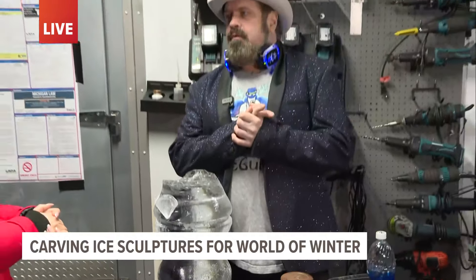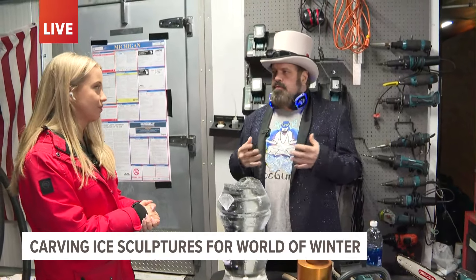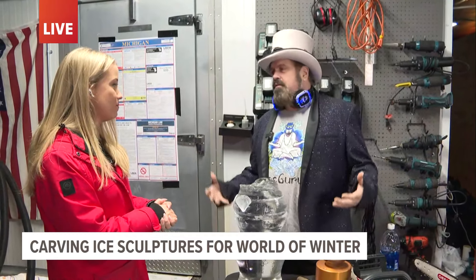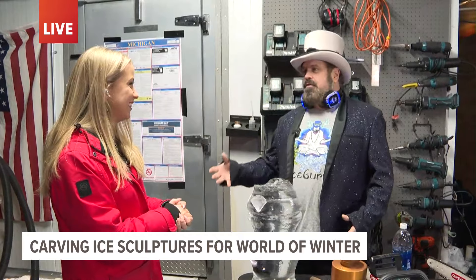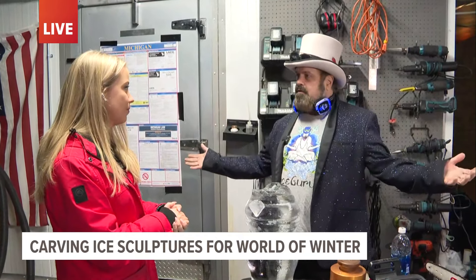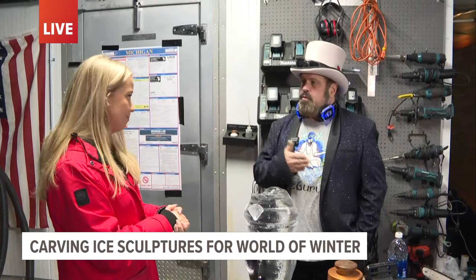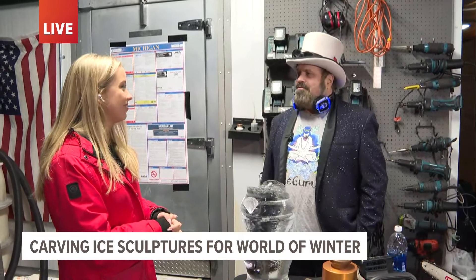World of Winter Games is really going to be fun this weekend with the cornhole and a lot of activities — interactive opportunities for pictures with the sculptures. It's definitely the weekend to get down here. And don't forget, the Silent Disco is coming up soon, and then the large ice sculpture on the 10th. We'll have information on our website, iceguru.com, and worldofwintergr.com has calendars.